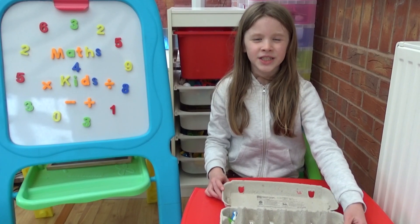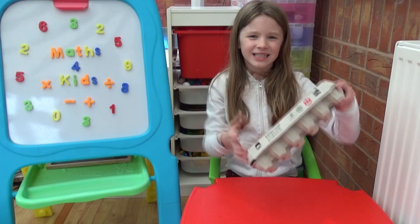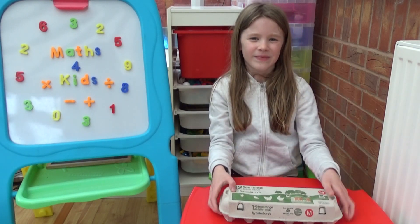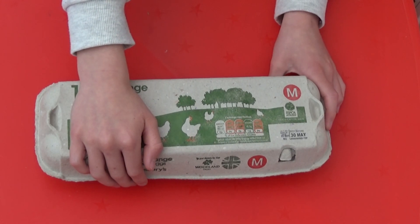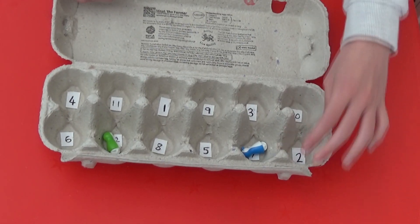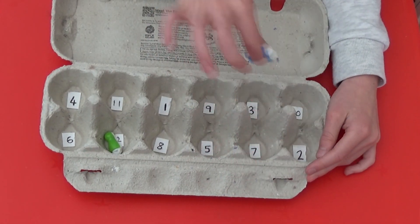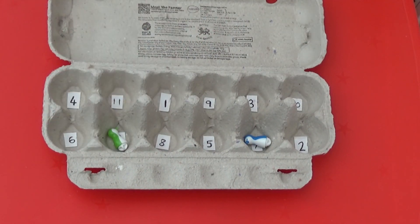The next thing I need to do is close the egg box and shake it. I then open the egg box and see where the game pieces have landed. Here they've landed on 7 and 12. 7 and 12 added together make 19, so I'm going to write this on my whiteboard.